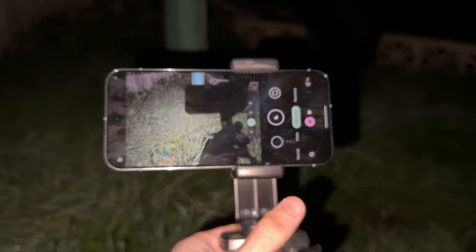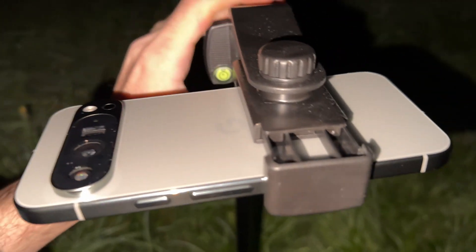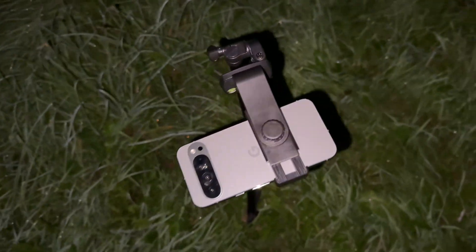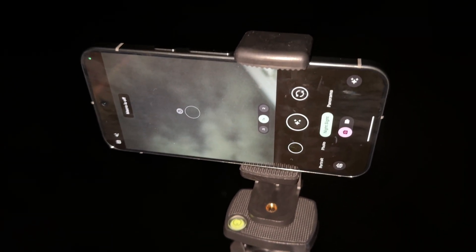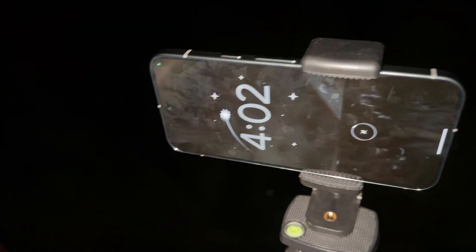Once on the tripod, tilt it so that the Google Pixel 9 series is facing the sky. You see that knob — you can twist it to make the tripod tight so it won't fall down. You should now see a stars icon. You only see this if the surrounding area is pitch black. Tap the icon to start taking the astrophotography.